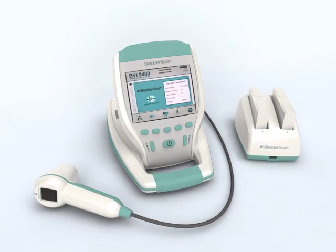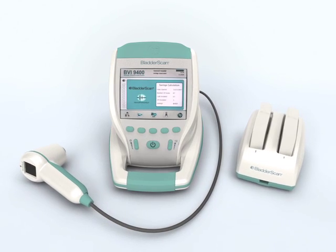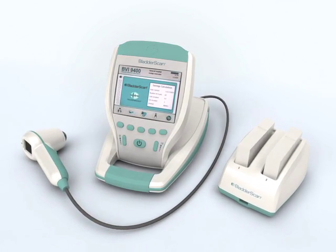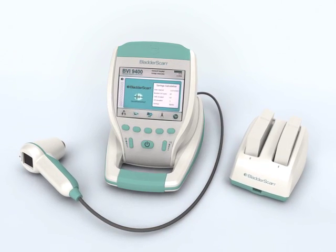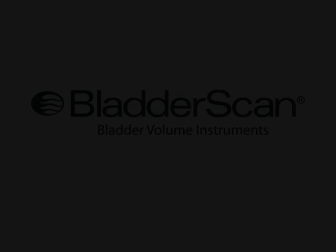It's that simple. The BladderScan BVI9400 gives you the information you need — quickly, accurately, non-invasively. The BladderScan BVI9400 with Neural Harmonics Technology: another dimension in bladder volume measurement.